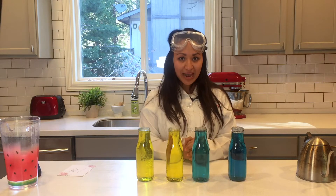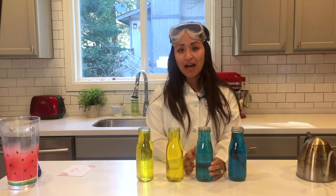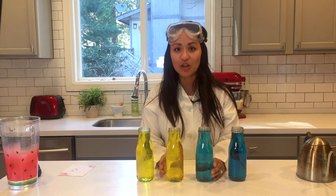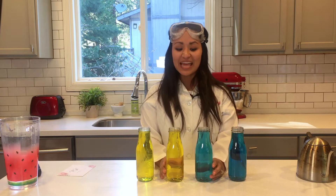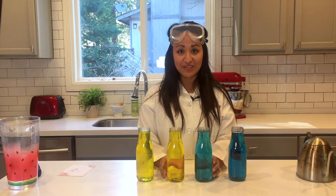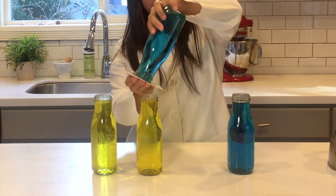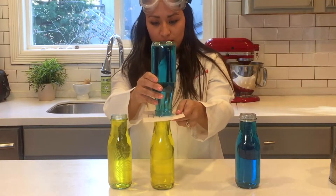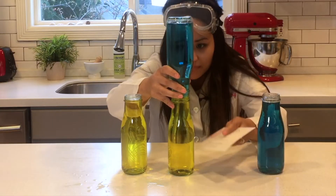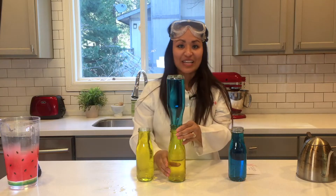Once you have that done, what we're gonna try to do — and see what happens, because it is an experiment after all — is take this bottle of hot blue water, turn it upside down, and put it on top of this bottle of cold yellow water, and then see what happens to these two mixtures of hot and cold water. Are you ready? Let's try it out!